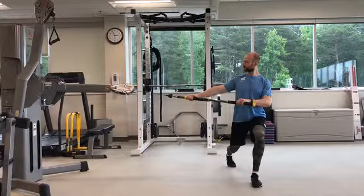Keep your hips level and torso up tall. Squeeze your glutes, draw your bellybutton in towards your spine, and pinch your shoulder blades back and down.